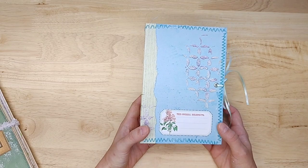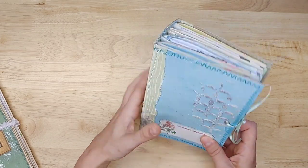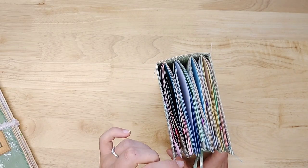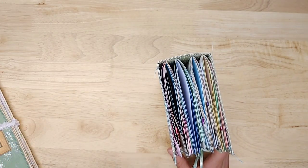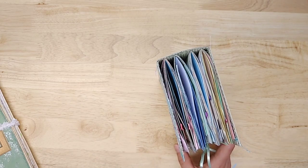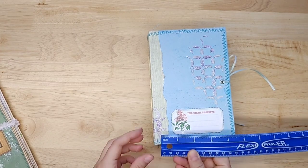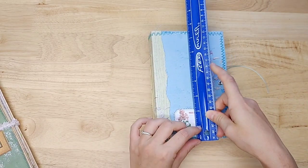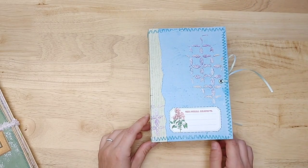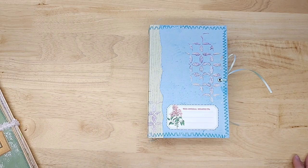I like to talk about how each of my journals starts out because they always start out with something. This one started out with a cereal box — well, not a cereal box, it was a graham cracker box that I used. I believe it is five and a half by seven and a half.